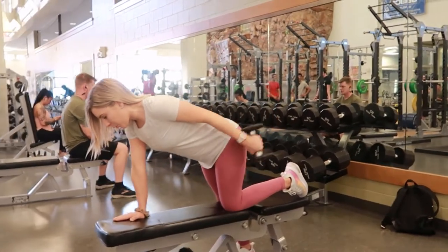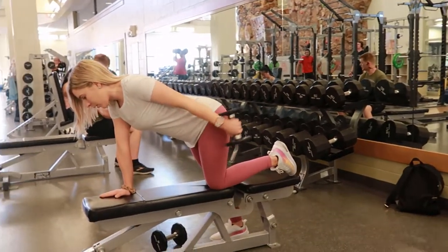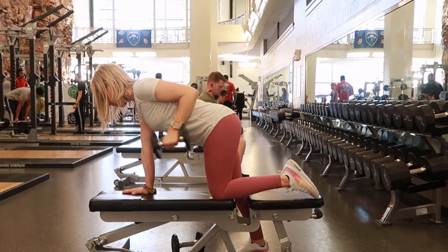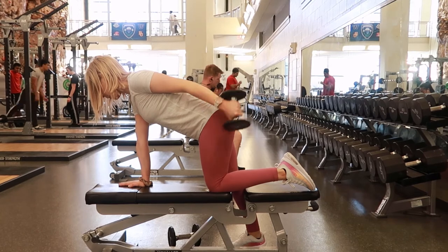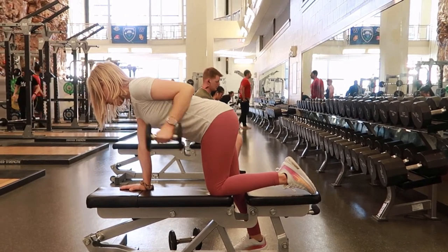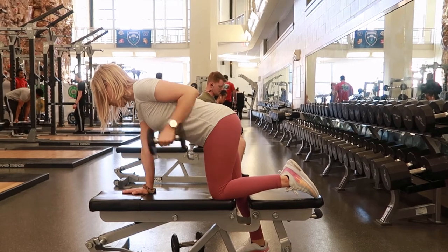Take that dumbbell and curl it up so it's close to your chest, keeping your elbow close to your body, and then extend it back at the elbow, contracting your tricep muscle and getting a nice squeeze. Then slowly and continually bring it back in and repeat.